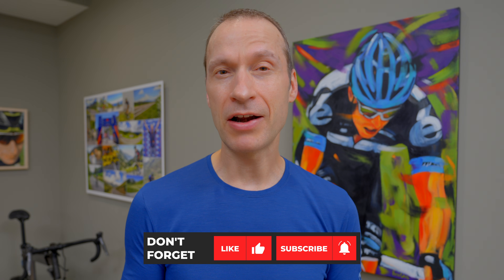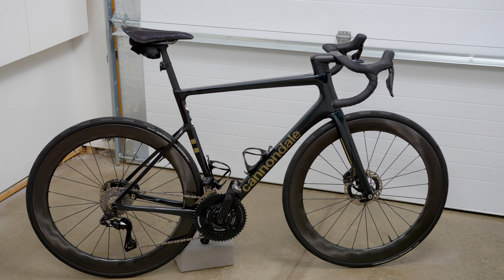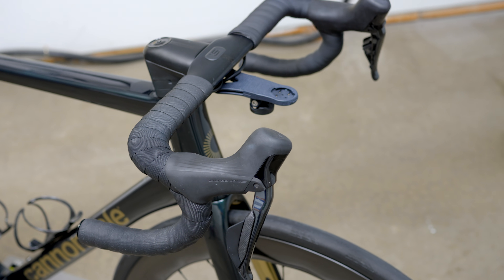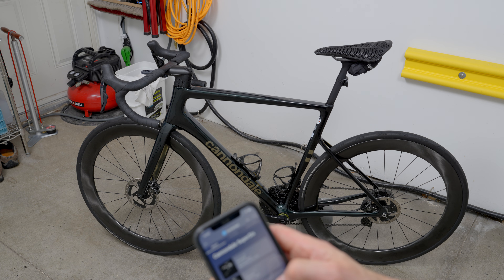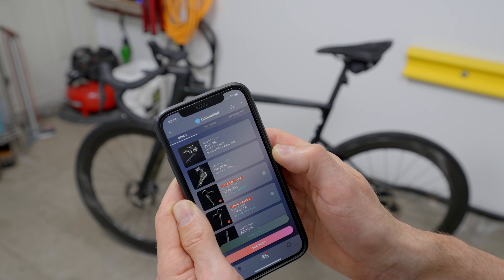In a way, the older 11-speed Di2 is better than the newer 12-speed models, which brings me to my second criteria: that all your components need to be wired together. 12-speed Di2 is only a partially wireless system. The rear derailleur, battery, and front derailleur can all speak to one another through wired connections, while both shifter levers operate wirelessly and are powered by coin cell batteries. All prior 11-speed Di2 versions operated as a 100% wired system — all components including the shifter levers were wired together. Which means that provided your 11-speed Di2 is Bluetooth-enabled, you can perform all firmware updates to all your Di2 components with the eTube app without any special setup.